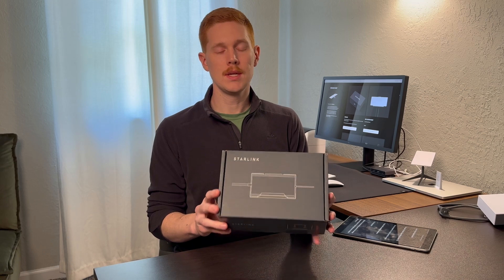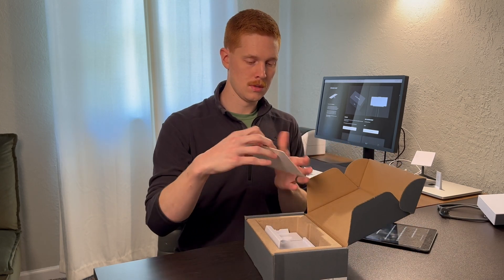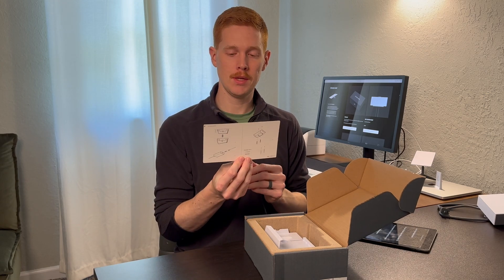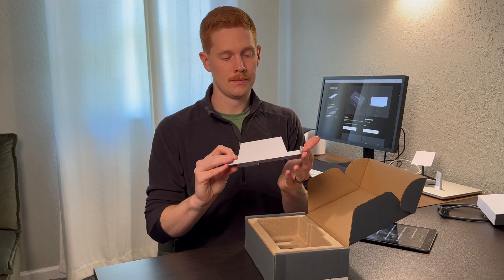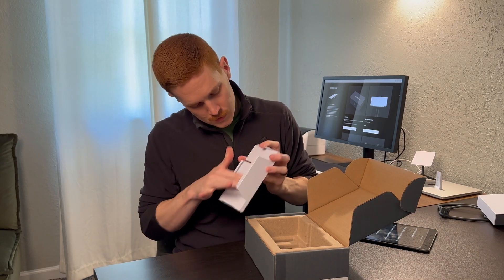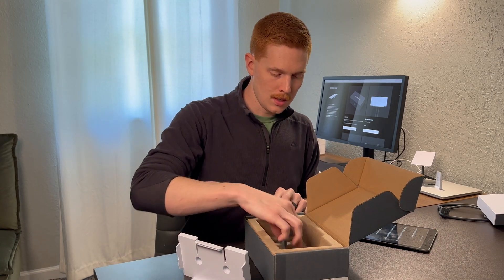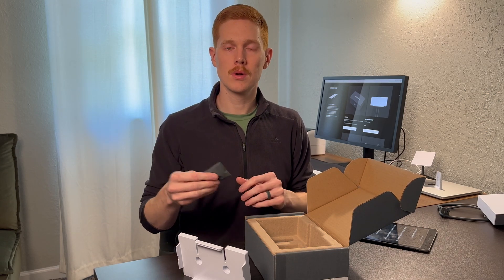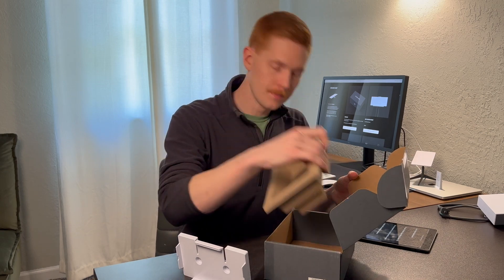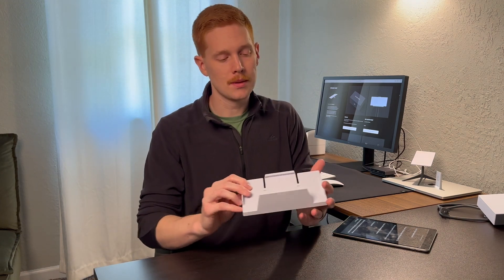Let's move on to the power supply mount next. This is the Gen 3 power supply mount. Just like with the router mount, it comes with a little instruction sheet with pretty basic information. Here's the mount itself — mine had some dust on it, probably from shipping, but no big deal. And just like with the router mount, you also have the hardware, which includes two screws and two drywall anchors, and nothing else in the box.